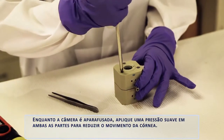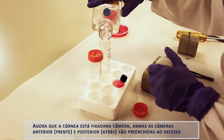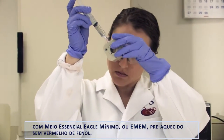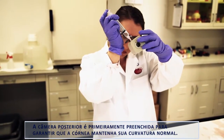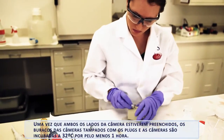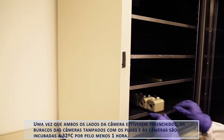While tightening the chamber, apply gentle pressure to both pieces to reduce movement of the cornea. Now that the cornea is secured in the chamber, both the anterior and posterior chambers are filled to excess with pre-warmed Eagles Minimum Essential Medium, or EMEM, without phenol red. The posterior chamber is filled first to ensure that the cornea keeps its normal curvature. Once both sides of the chamber are filled, the chamber holes will be plugged and the chambers are incubated at 32 degrees Celsius for at least one hour.